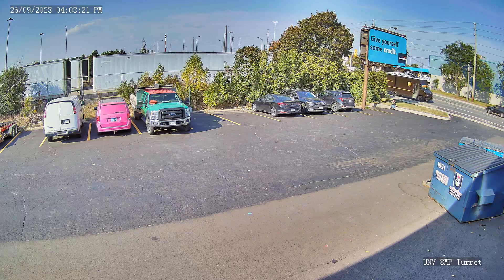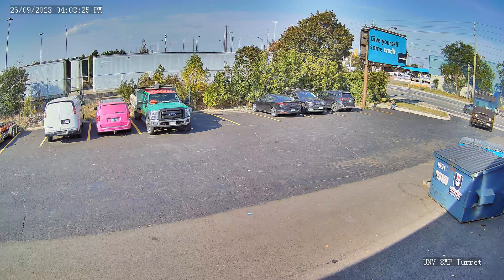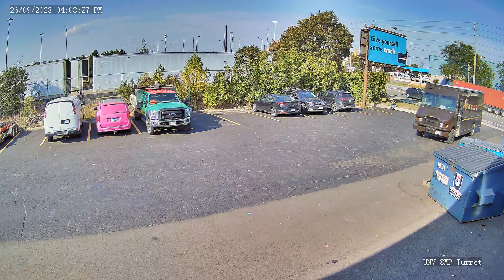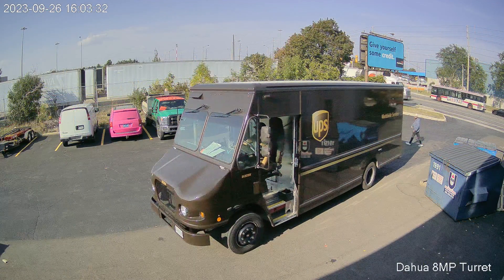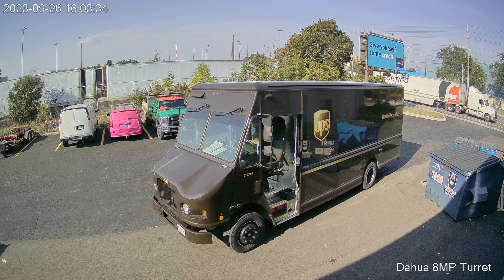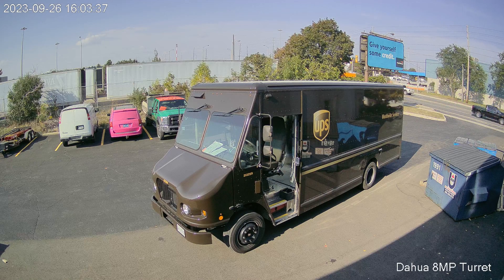My first impression of the Uniview camera is that the image was both colorful and well-exposed. There's no loss of detail that I can see. My first impression of the DAOWA camera is that the image is a bit noisier than the Uniview. Otherwise, the details are still sharp and the image is well-balanced.